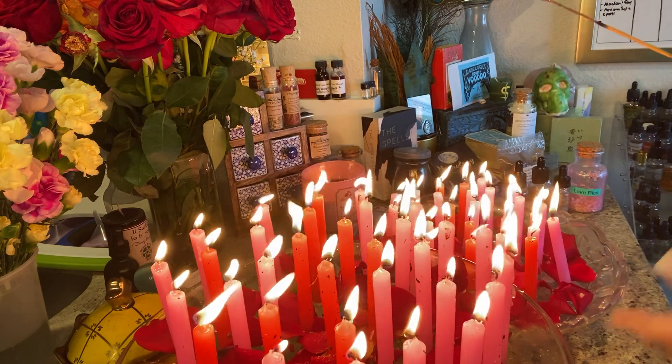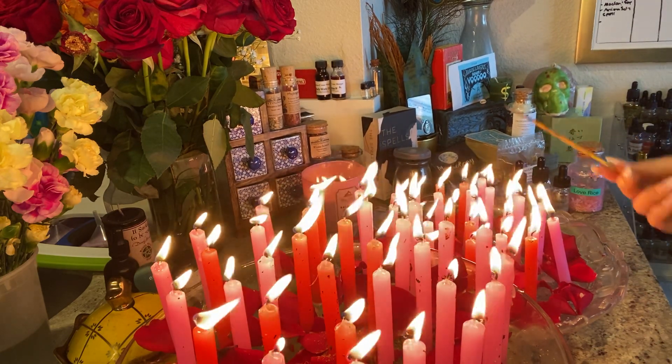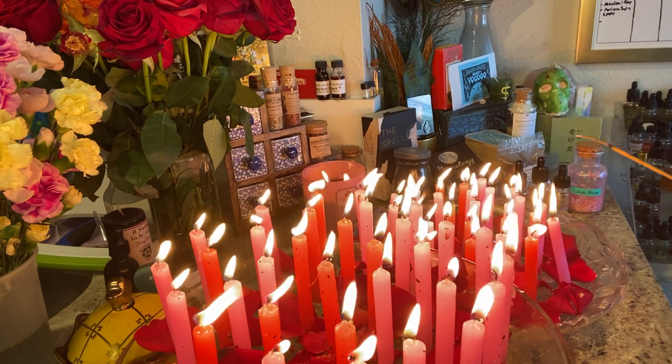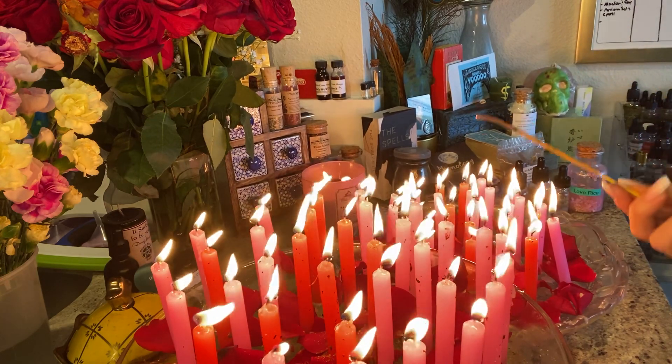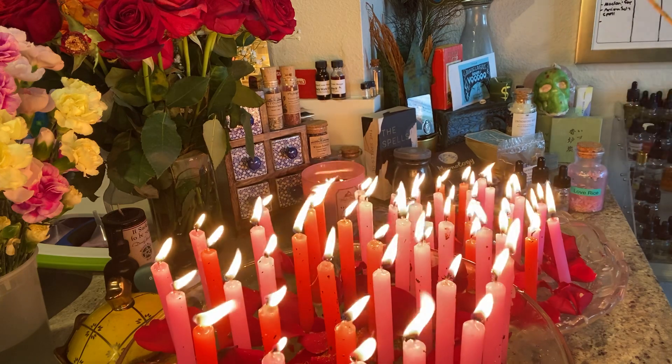The spell and the service is underway. Thank you again to everyone who participated — I appreciate each and every one of you. If you are interested in participating in next month's love service or in any of my metaphysical products or services, please do visit my Etsy shop, The Lovers Conjure. Link will be in the description box down below.